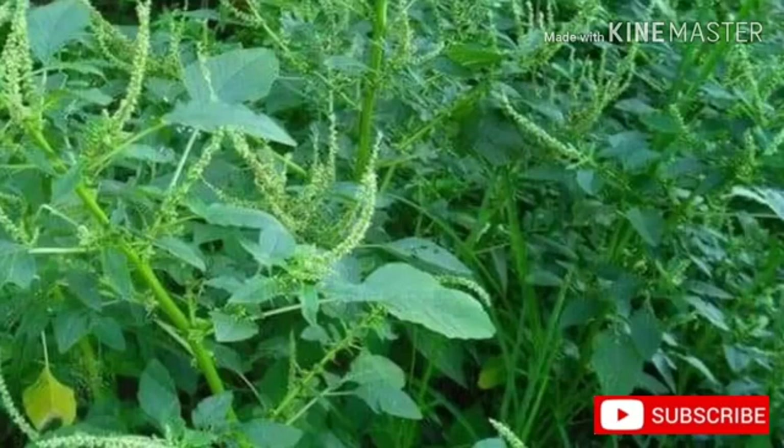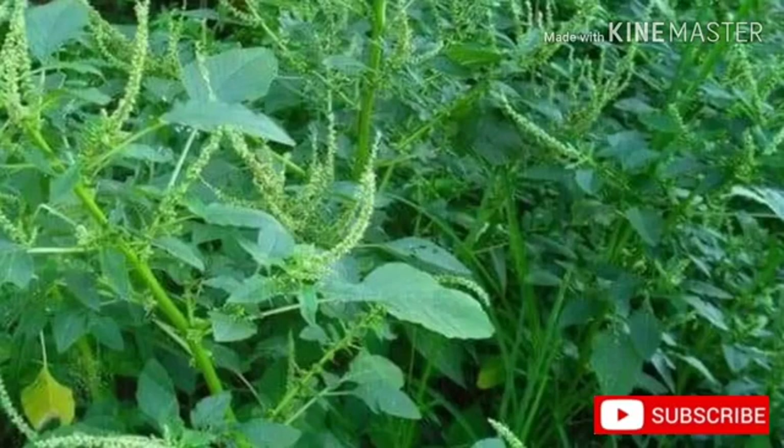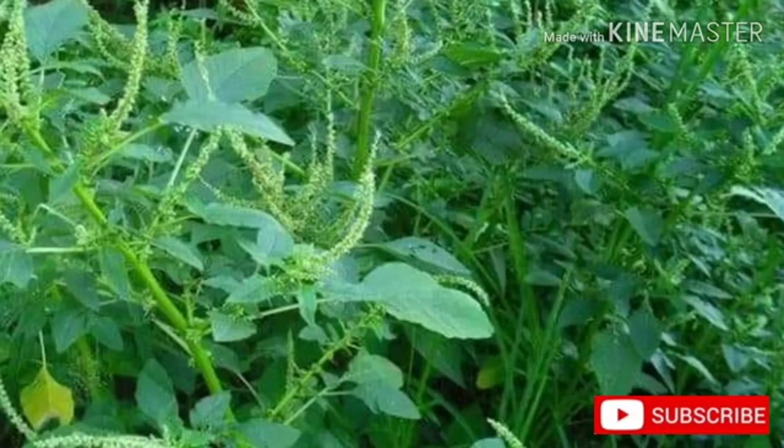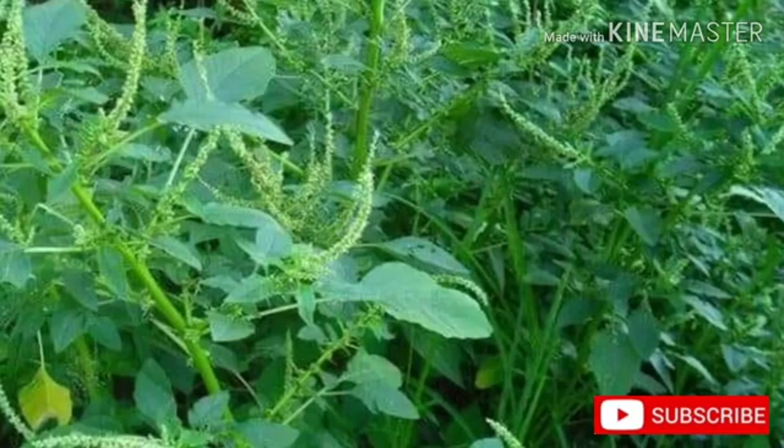Leaves are glabrous with sparse hairs on the main veins below, long petiolate, up to 9 cm. The leaf axils bear pairs of fine and slender spines. Flowers are green in axillary clusters and branch terminal spikes. Male flowers are in the apical part of the spikes. Leaf blades are egg-shaped to diamond-shaped, with the broader end closest to the stem, and 1 to 4 inches long by 0.5 to 2.5 inches wide. The petiole is approximately as long as the blade. Leaves may be variegated with a V-shaped watermark or area of lighter color.